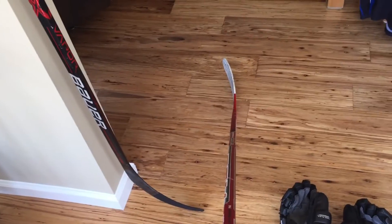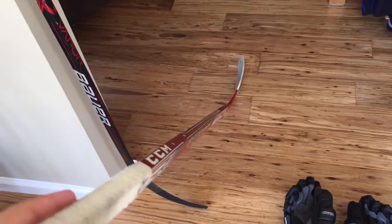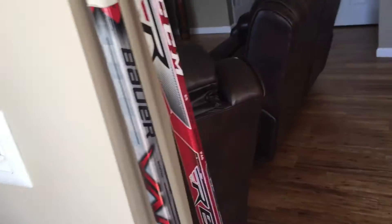And then my backup — I have a CCM RBG Speedburner. This one's got 85 flex and a Bergeron curve. I like this one as well, but not as much as the Vapor. I would be using my Easton Stealth CX, but that snapped the third time I used it.